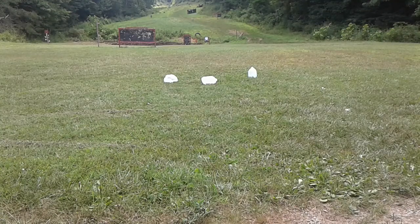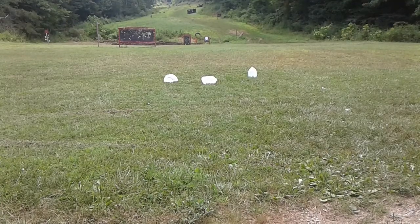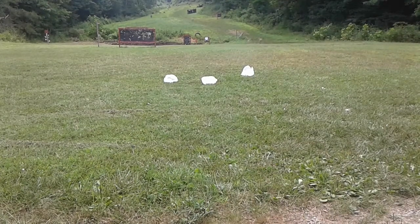Now the Ruger pistol caliber carbine, .40 Smith & Wesson, with the Rainier 165 grain plated hollow point. Pretty similar results, honestly.